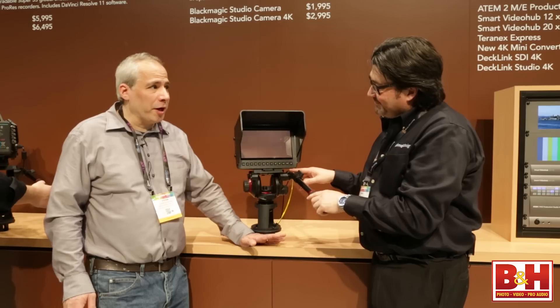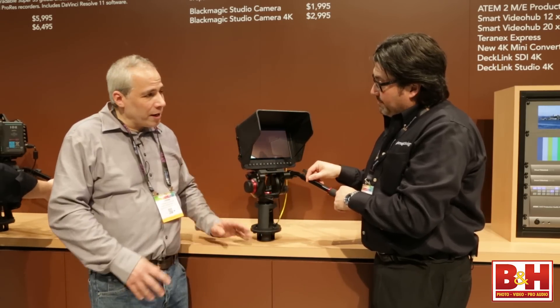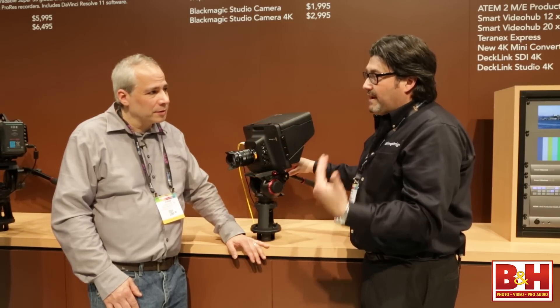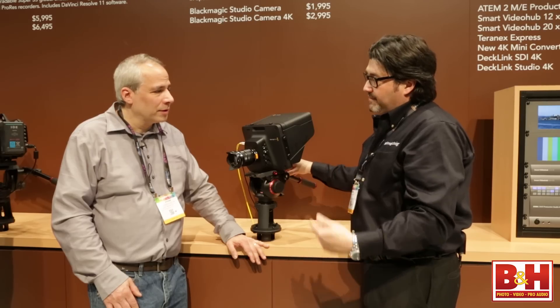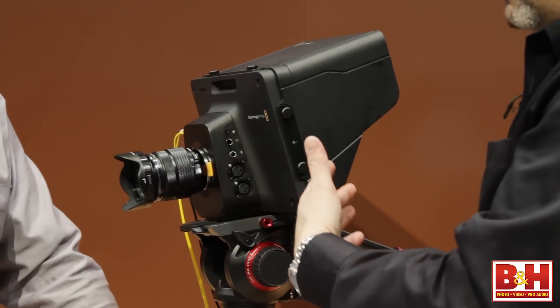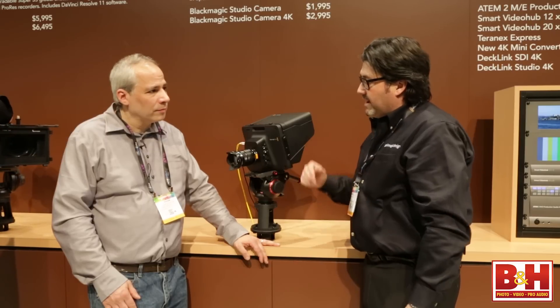Compared to studio cameras of old, this is pretty compact. It's compact but really advanced, and the price point is crazy — it's an HD camera for $1,995 and the 4K version will be $2,995. And it has a Micro Four Thirds lens mount, so there are tons of adapters available and you can put almost anything on the camera.